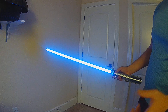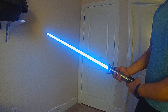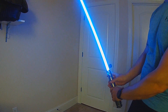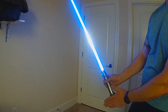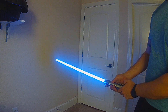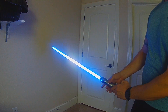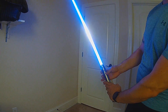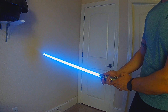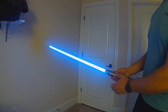It shows up more in person than on camera, and you can always adjust. This will come with all the fully responsive effects, so you'll get the fully responsive blast and clash — the blast and clash location move based on the angle of the blade. You also get the responsive lockup, lightning block, and melt.